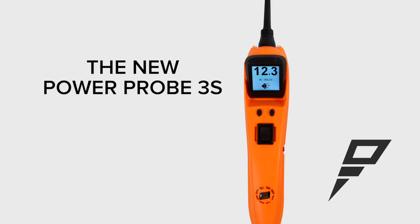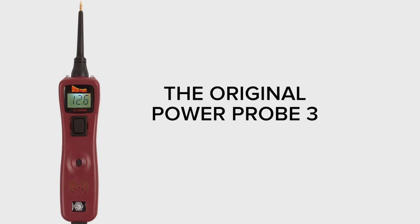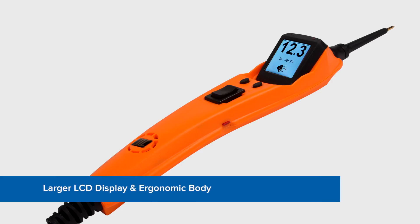The Power Probe 3S is our most popular tool, now made easy. We've taken the original Power Probe 3 and made it easier to use with a larger LCD display and ergonomic body.